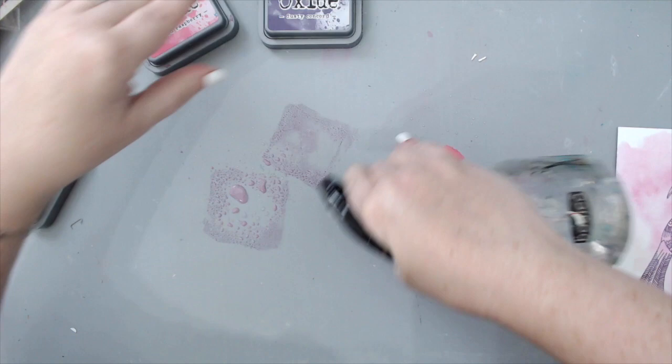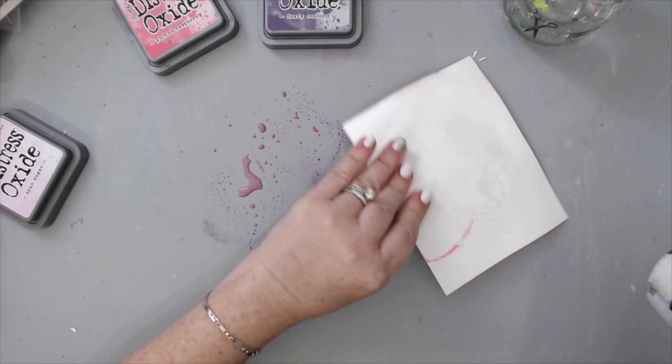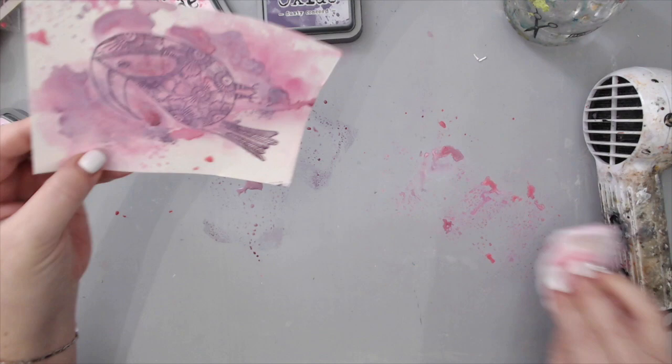I dried in between the next layer, and finally went with the purple distress oxide ink and did the exact same thing. This time I left the pink on the background because I wanted to go back and forth between the two colors, creating a little bit of purple distress look.